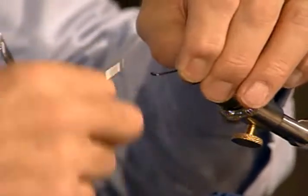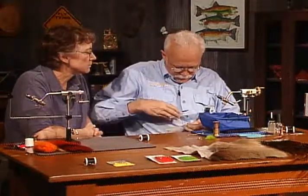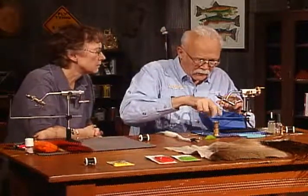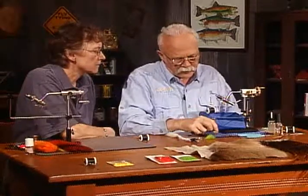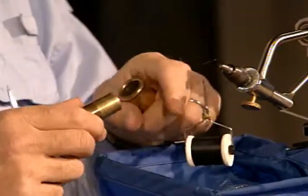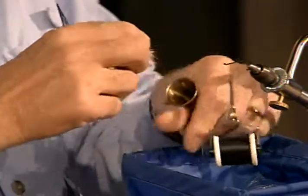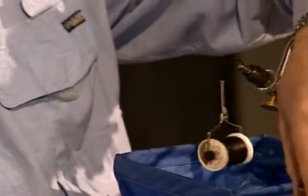Now we're going from one extreme to the other — you just did a very heavy sinking steelhead fly, and this will be a floating fly. A lot of these flies I've tied go to Russia, where they fish for Atlantic salmon and big steelhead in those rivers, and they have tremendous luck with the fire butt. Here's a little trick: many times when people take hair out that they've just stacked, the tips are going the wrong way. All you have to do is turn the hair stacker around and take them out the other way — everything goes the direction you want without fumbling.